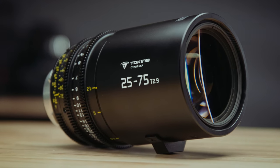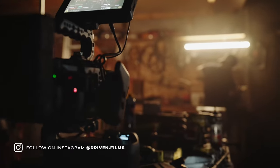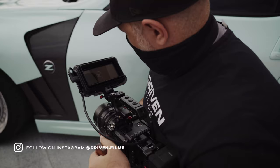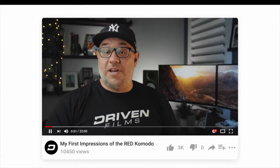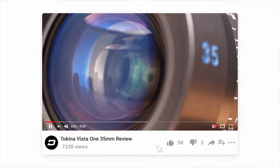Today I'm bringing you my follow-up review for the Tokina 11-20 and 50-135 Cinema Zooms. Welcome to the family — the long-awaited 25-75mm Tokina Cinema Zoom. If you're new to the channel, my name is Joe, and I own a video production company called Driven Films, where I film primarily for the automotive industry. On this channel, I bring you honest and unbiased reviews of the camera gear that I use out in the field. Please hit that subscribe button so you don't miss out on any future videos.